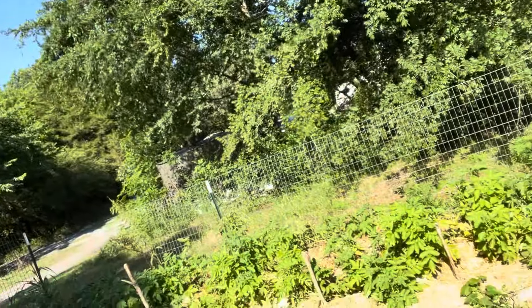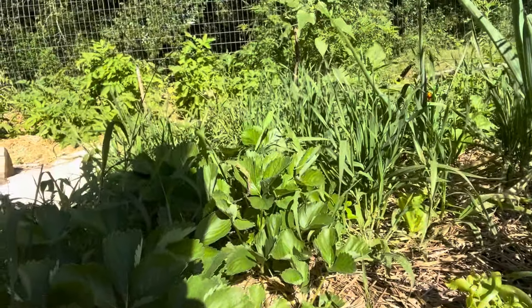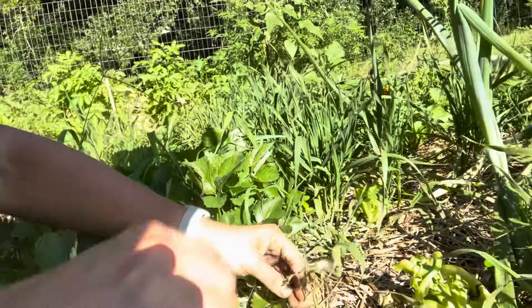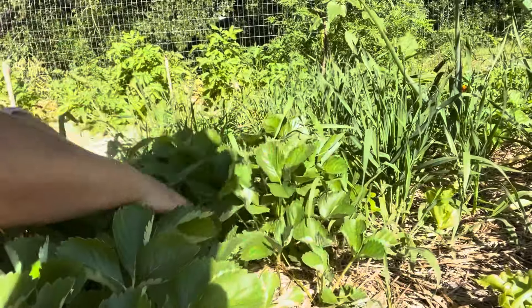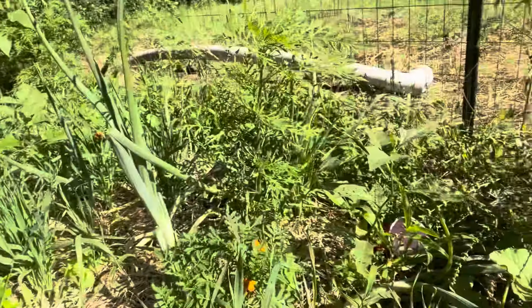How are the strawberries doing? There's been flowers, but they've been shooting runners out so she's been trying to snap the runners off. Something may have come in and eaten the flowers. There's also some marigolds and some other stuff mixed in there.